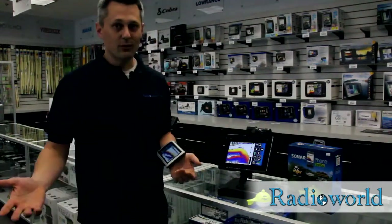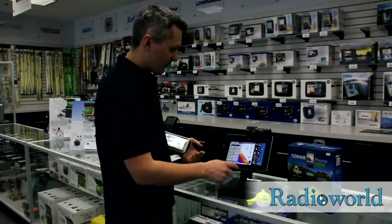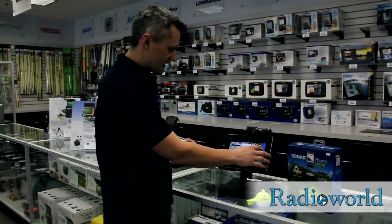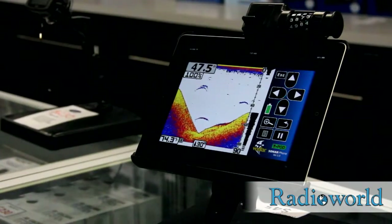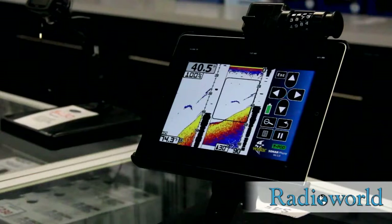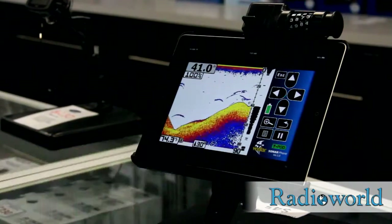You have full control over it just like any other sonar. You have all your options in here — your sensitivities, your depth ranges, zoom. You can change the color of the background just like you can on your traditional sonars. So you're really not losing out a whole lot here.